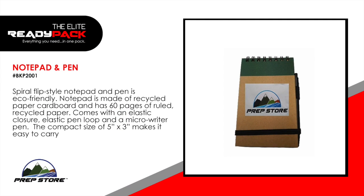Notepad and pen. Spiral flip style notepad and pen is eco-friendly. Notepad is made of recycled paper cardboard and has 60 pages of ruled recycled paper. Comes with an elastic closure, elastic pen loop and a micro writer pen. The compact size of 5 inches by 3 inches makes it easy to carry.